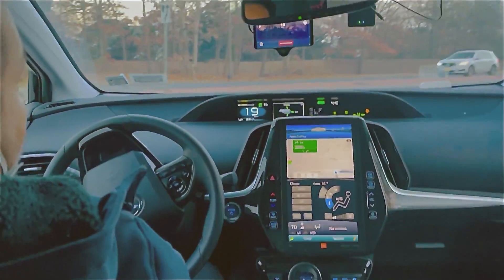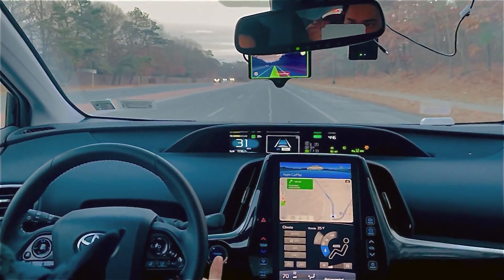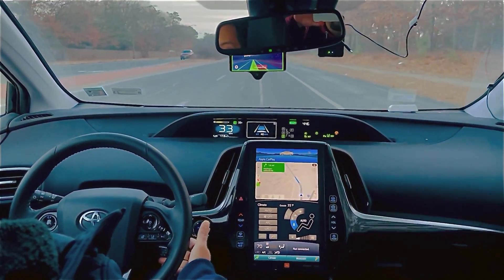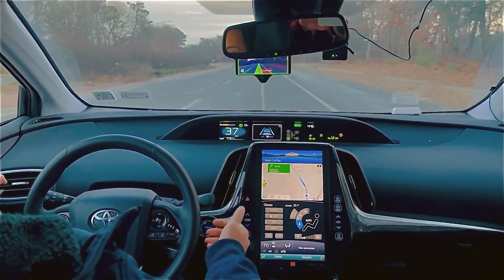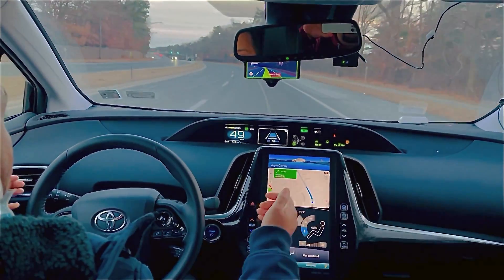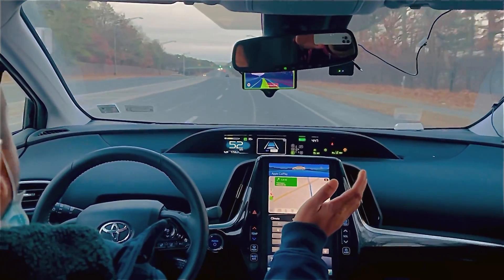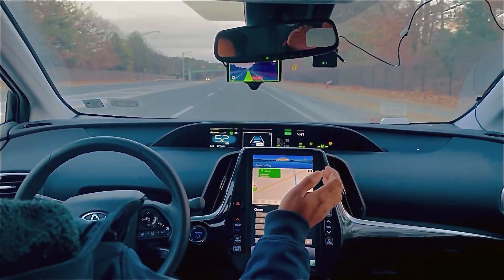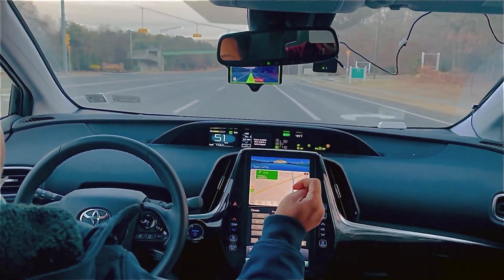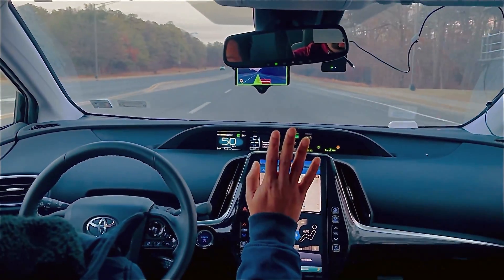Now we'll show you how it performs on the semi-highway. I'm increasing the speed — 40, 45, 50. There's a car ahead, and it handled it perfectly. It always tries to stay in the middle of the lane, which is very good. My hand is completely off from the steering wheel, as you guys can see.